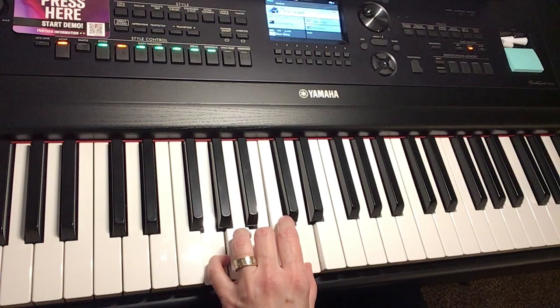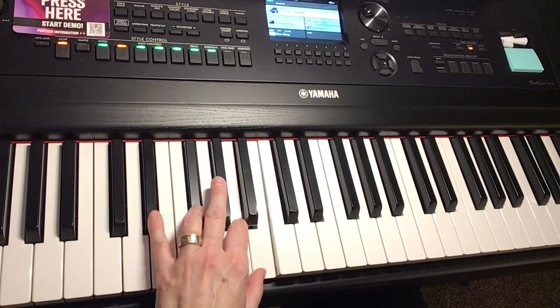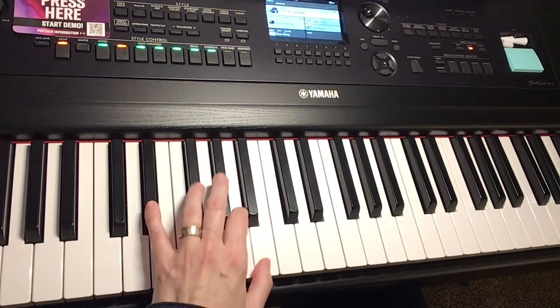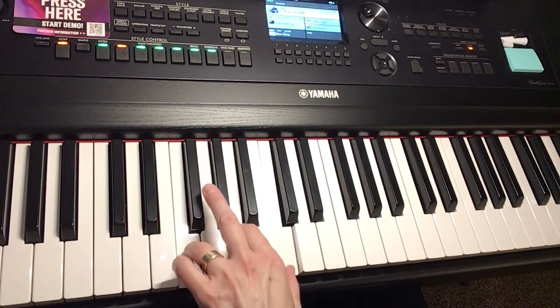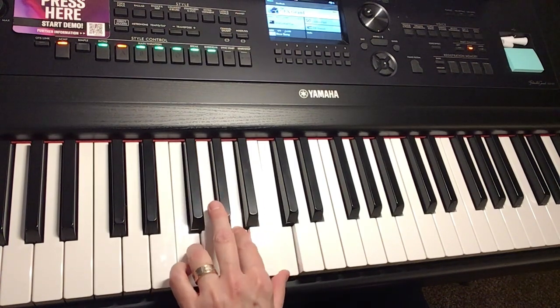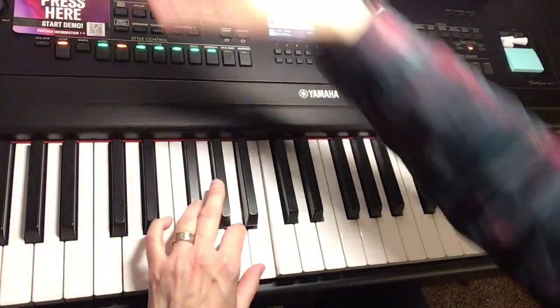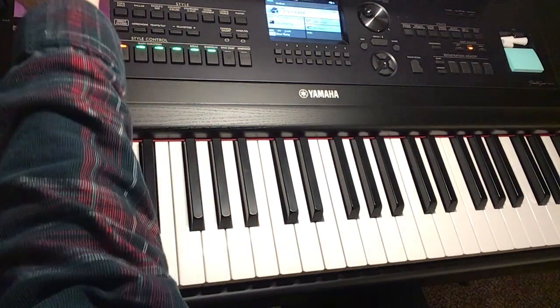And a G major in root position and a D7 — we're leaving out the A that time. G major. And we've got our B7 again but this time we're leaving off the pinky note. Then an E minor, B7 — leaving off this note this time — E minor, F major, and that B7 again. And I think that covers every single chord that we've got in here.